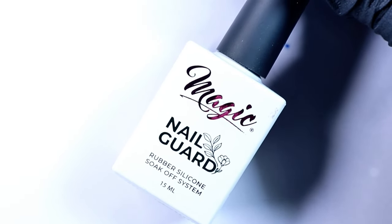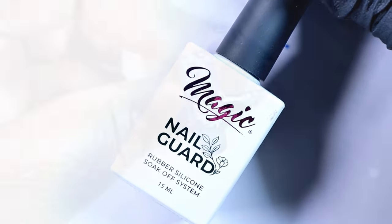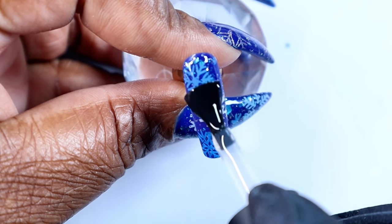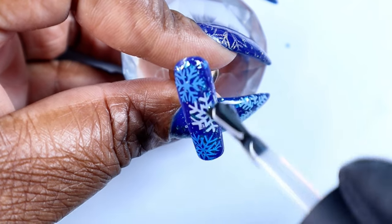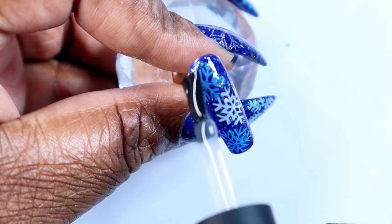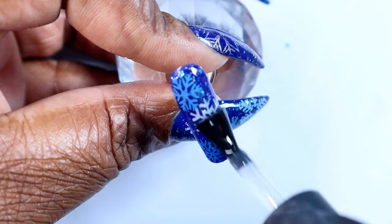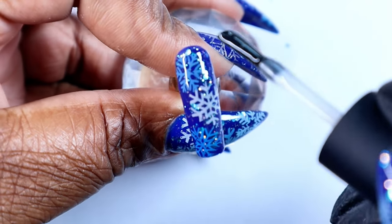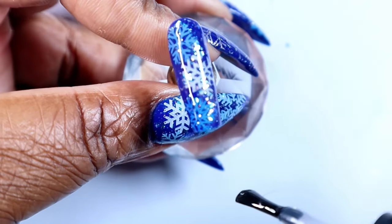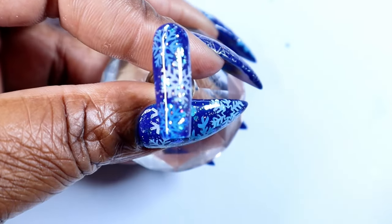This is my favorite top coat to use for stamping, especially for stamping. Just look at how the top coat really gives life to the stamping and the glitter underneath — it is so pretty. And the glitter is almost like a peekaboo, so you shift your nail and you get a little dance of the glitter. I really, really love this.